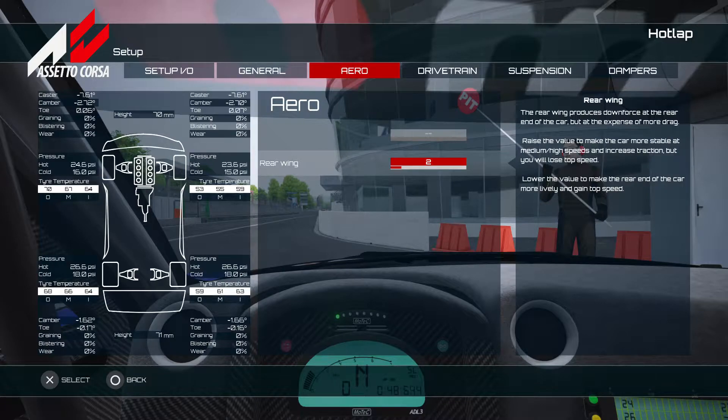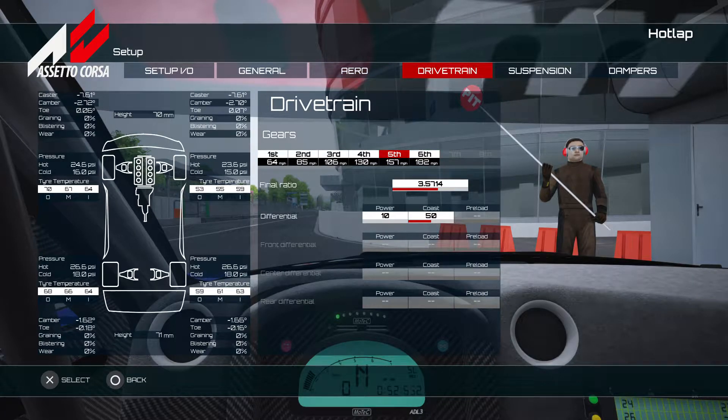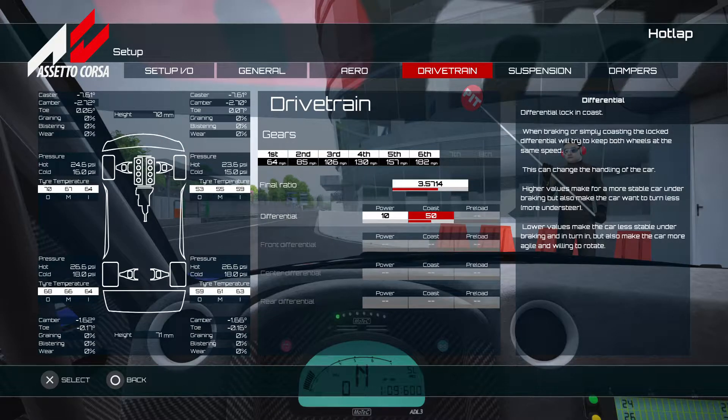Looking at the setup: we went very low on aerodynamics — no front aero and only two on the rear. Gearing was altered and it feels really nice. We left a little extra in sixth gear — you can go down to 177 but I went up to 182 to give it a slip advantage in a slipstream, which will make this car really good for overtaking. On-power differential is 50, which feels really nice on this car.